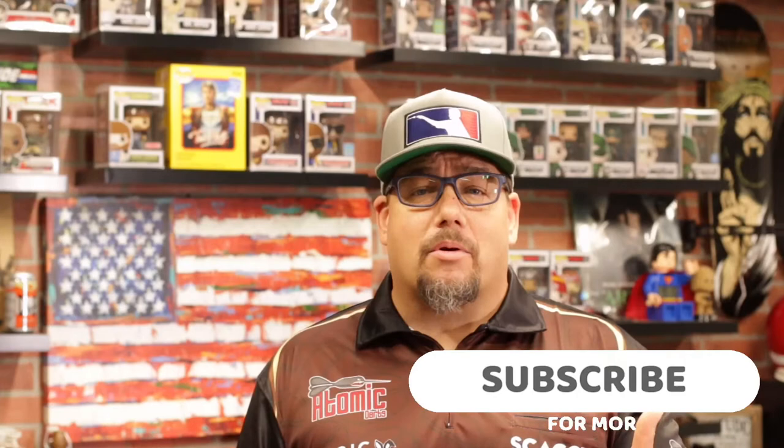Hey everyone, welcome to Atomic Darts. I'm your host Matthew. On this channel we take a look at darts, darts-related materials, and other items that subscribers ask us to review. So why don't you take a second, become a subscriber, hit the bell down below, and you'll know whenever I post a new video.